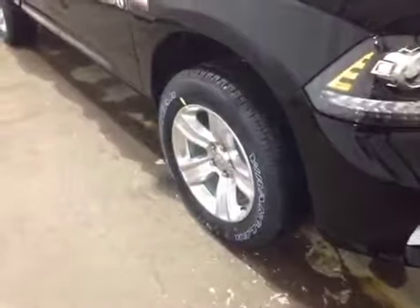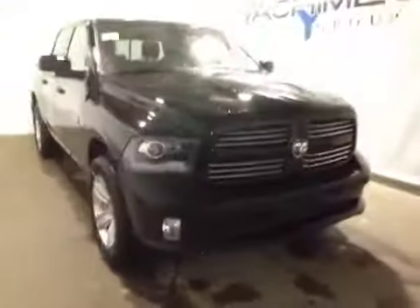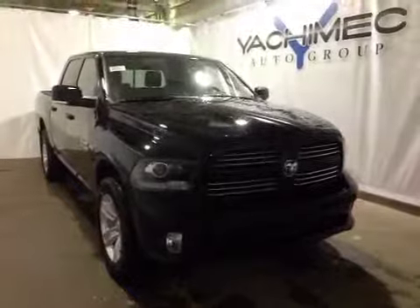At the front of the vehicle we have your all-season tires on 20-inch alloy rims. Coming around the front we have your daytime running lights as well as your bottom fog lights. Thank you for watching this video on this 2015 Dodge Ram 1500.